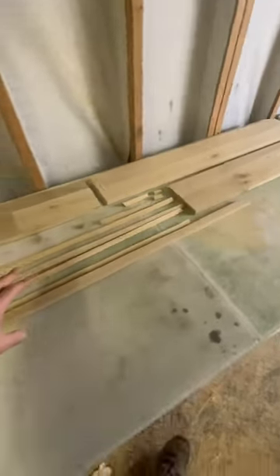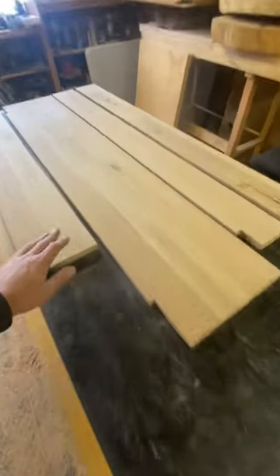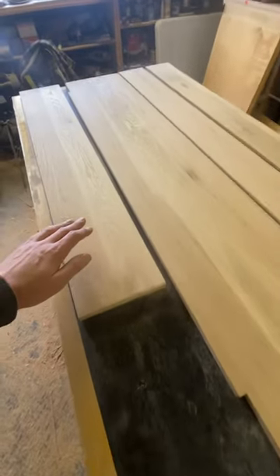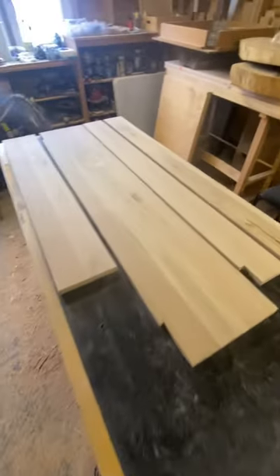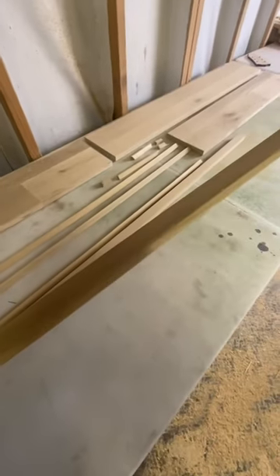I've been working on another project for a couple of months for custom window trim. I've got all this repurposed oak that I took up from one of the floors — solid 18mm oak — which I've had to remill completely from scratch, glue it all up, get everything fitted and made my own custom millwork trim.